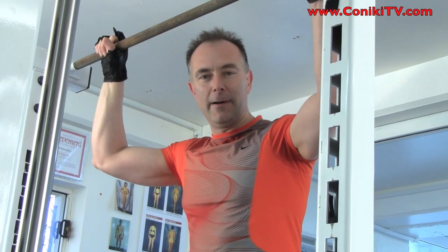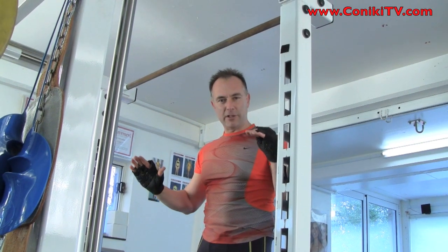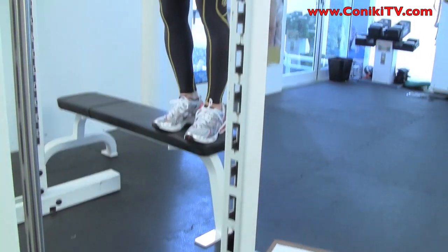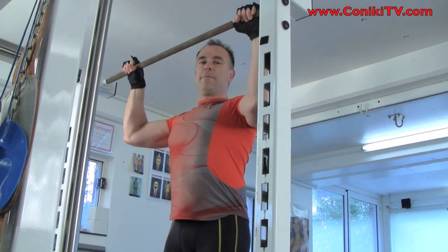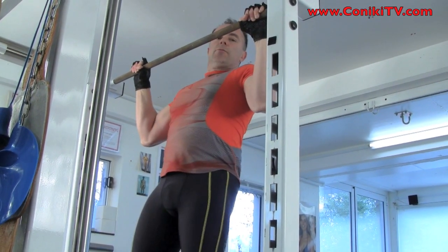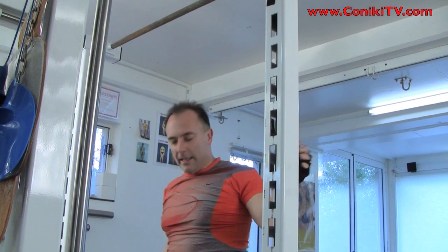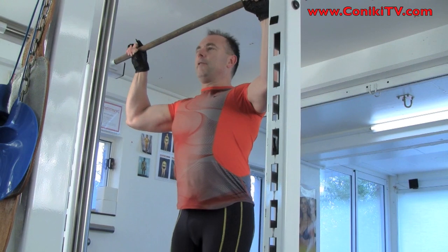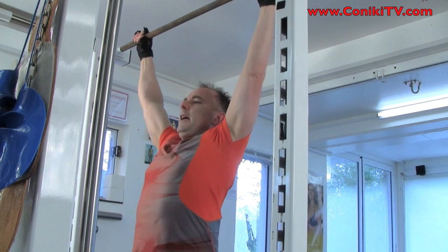Now we're doing one of the first ones. What we're going to do is a wide grip on a bar — pull ourselves up, hold, and then slowly lower ourselves down for four seconds. You need a bench to stand up on. I grab nice and wide, step off, lift myself up and hold, then slowly lower over four, three, two, one. Then climb back up, grab again, pull up, lock, and slowly lower over four, three, two, one.